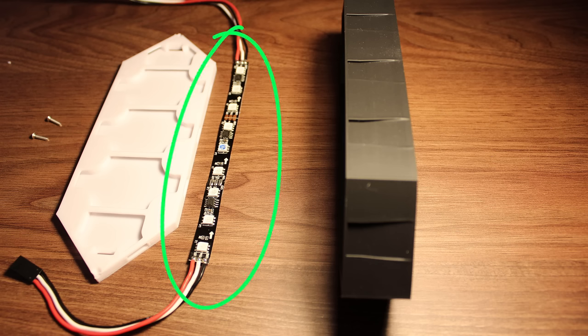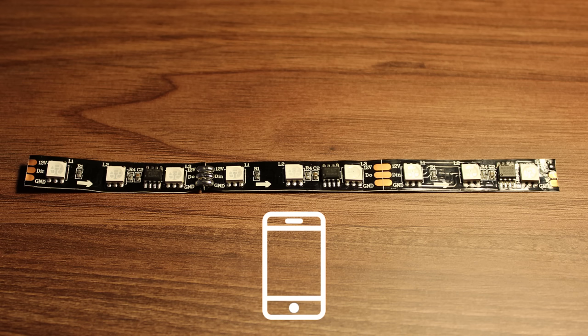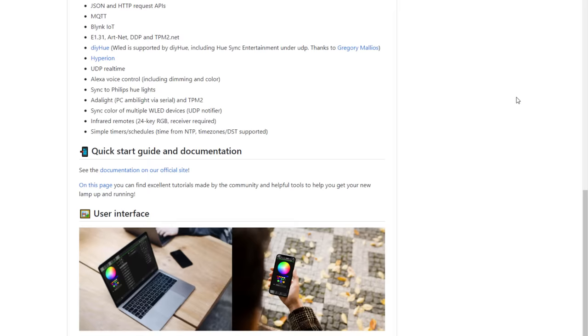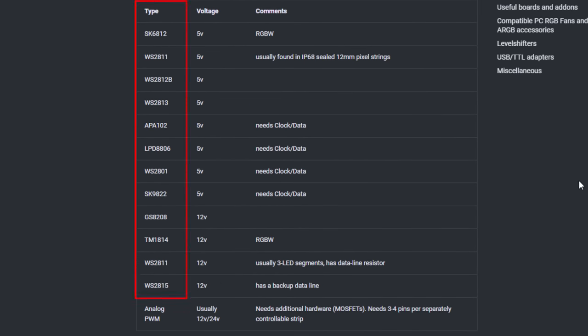Now for the LEDs, which is probably the main component for this project, we're using an LED strip. However, we can't just use any kind of LED strip, because we need to be able to control them wirelessly using our phone. To see which LED strips are supported by the library we're going to use — which is WLED — we can go to their documentation at WLED.me, scroll down and press the link under compatible hardware to see a list of all supported LED strips. The specific one I chose is the WS2811.